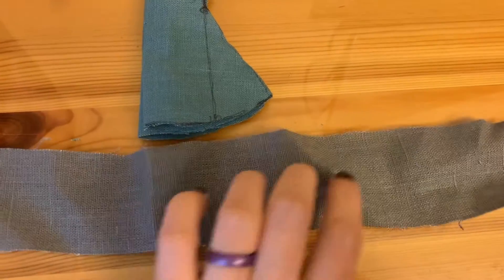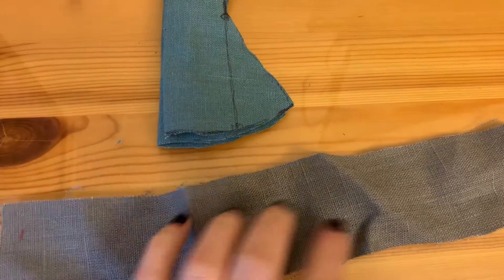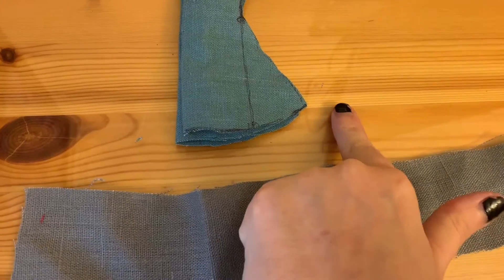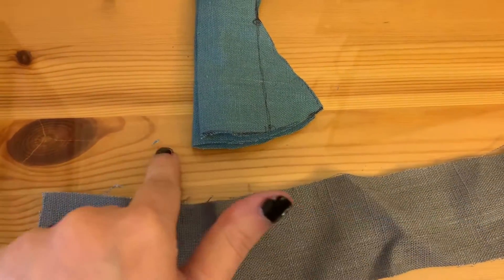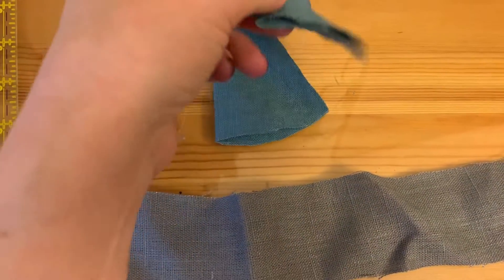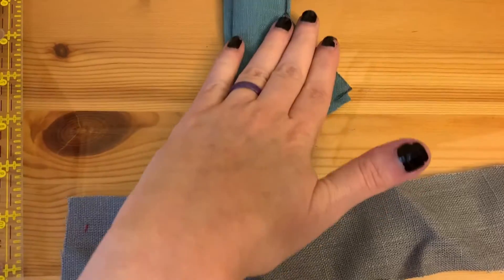What you'll want is another long strip that you're going to make. The length of this has to be from here to probably about six inches past here is how long you want this to be. Now this is folded over once for the front and once for the back, so you'll need two of these when you do this.